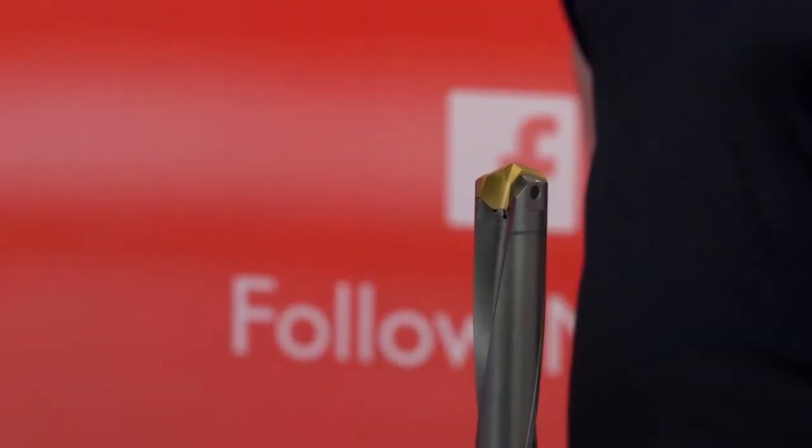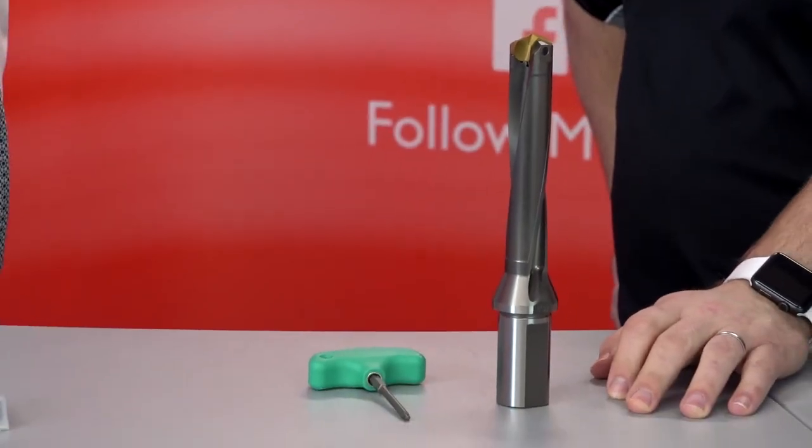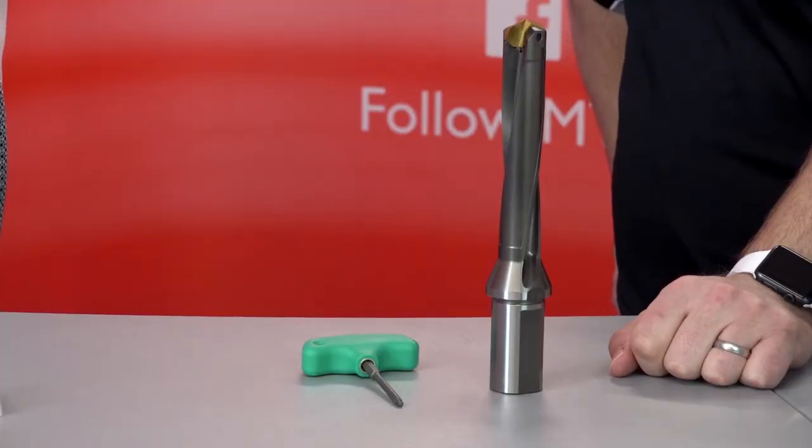It's a very high performance drill because it's got two effective drilling edges on it. And through coolant on both? Through coolant on all of them. Anyone that drills without through coolant — that's their problem.